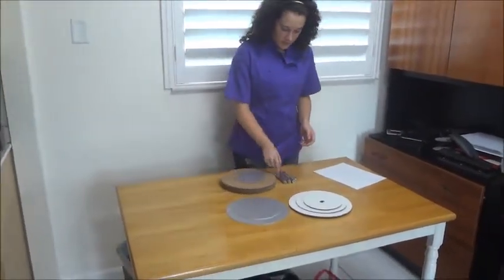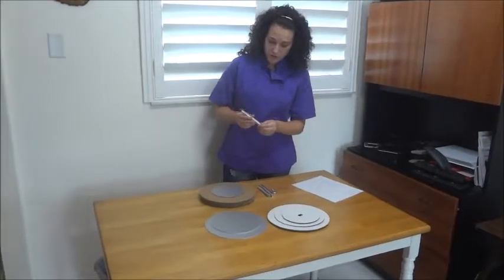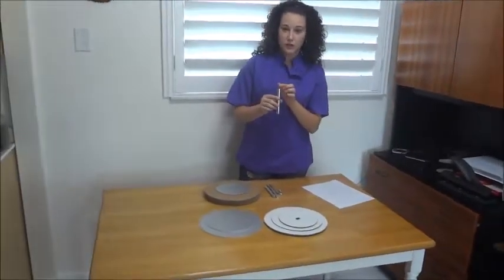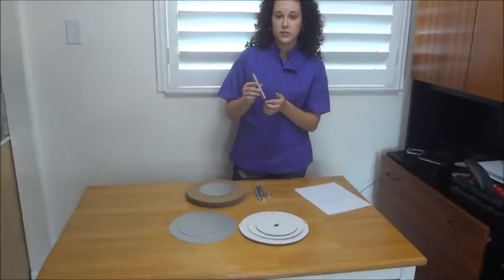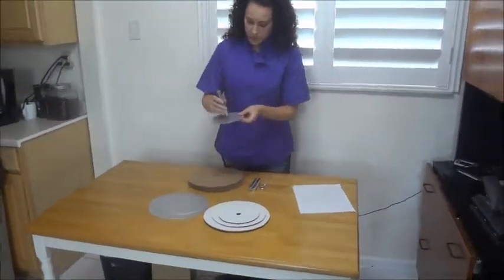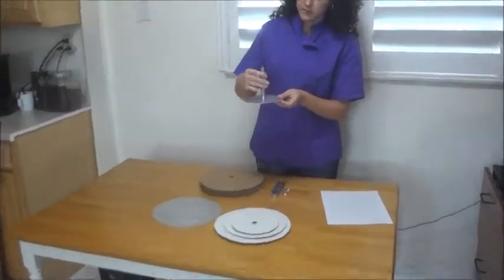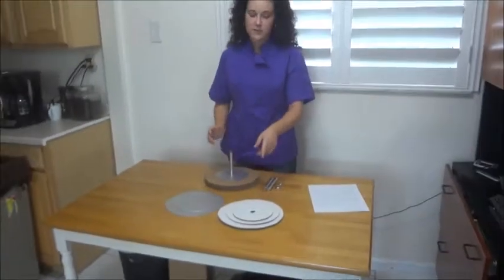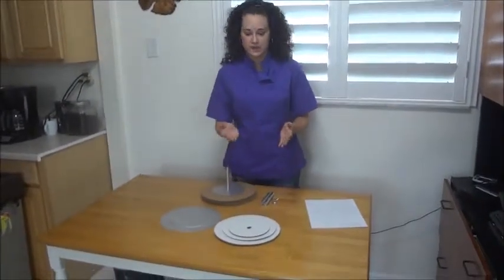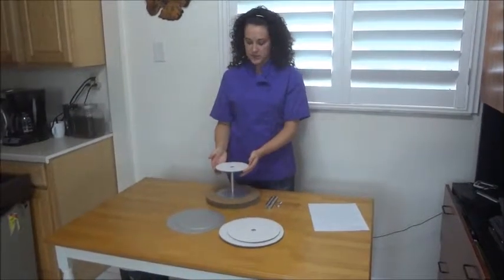Now first you're going to take your center post, which again are pre-built to the height of my cake. For the first tier I have my one inch threaded rods already screwed into the center post until they stop. You're going to place that in the top cap and screw that in hand tight. Now my cake boards today will be representing my cakes, so I'm going to take my smallest cake and just slide it on.